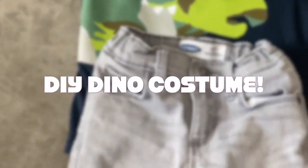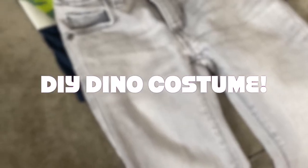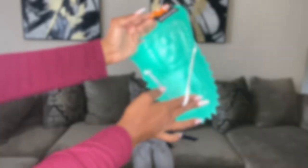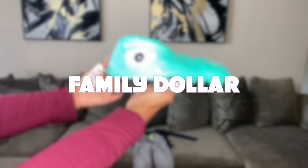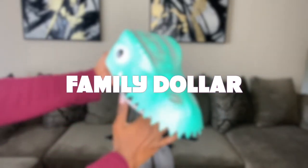Hi guys, welcome back to my channel! In today's video I am bringing you another fun DIY costume using things that you already have around your house and some Family Dollar accessories as well. If you want to see how I got this DIY dinosaur costume and if you want to make one yourself, then please keep watching.